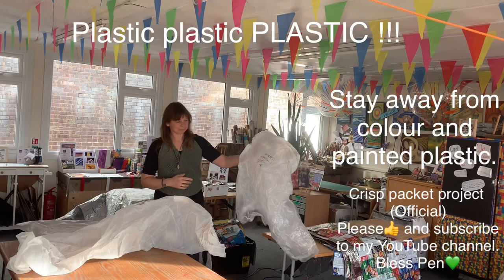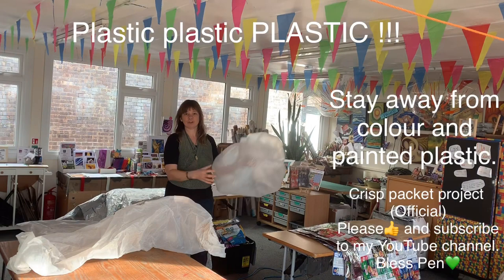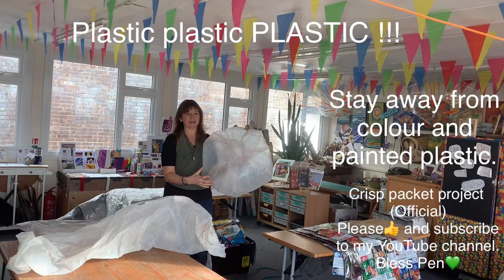This is the ideal plastic — it's not too thick, it's not too thin, nice and clear, and scrunches up really easily. You'll need four sheets of this on your biffy bag.